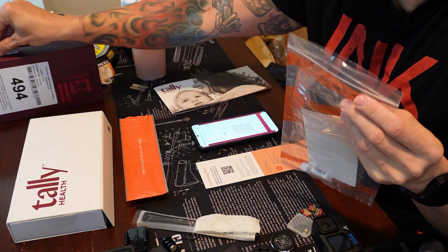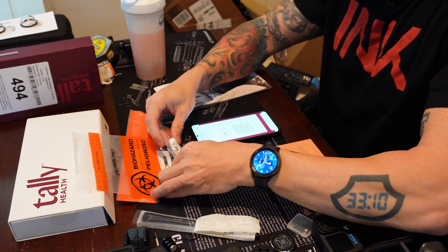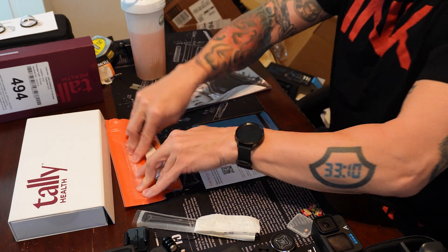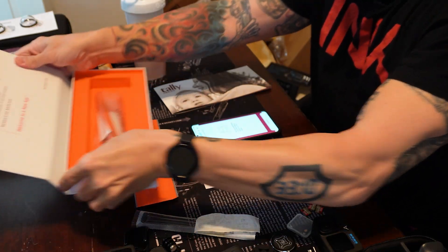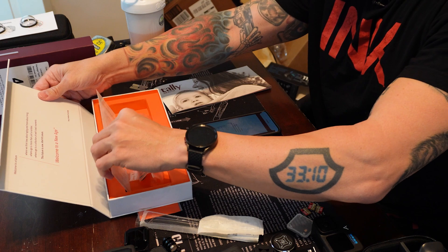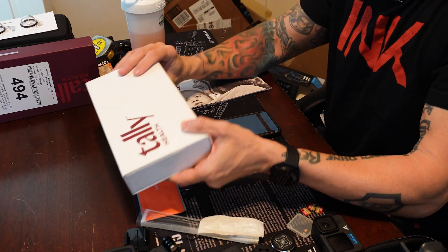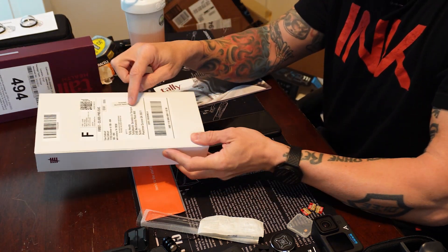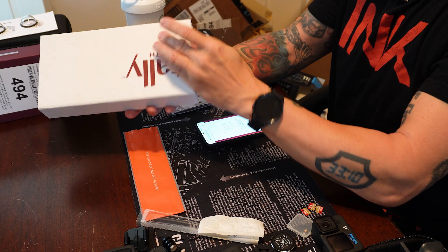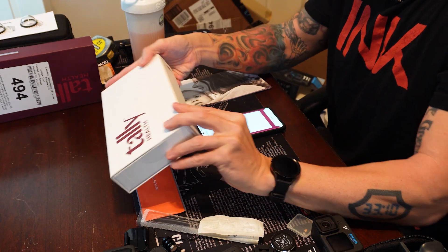Place the biohazard bag with the completed vial inside — so back inside this package. Seal it, coil it back up, and make sure to seal that package. I'm just going to place it in the middle there, and just in case they need that QR code, I'm going to put it back in here. The packing return label is right here. The only thing missing is you have to use packing tape to wrap this.